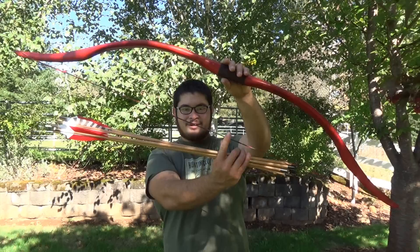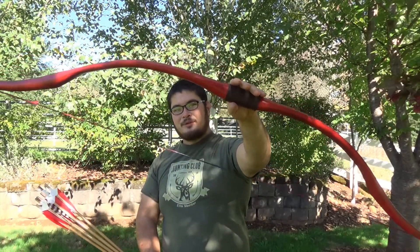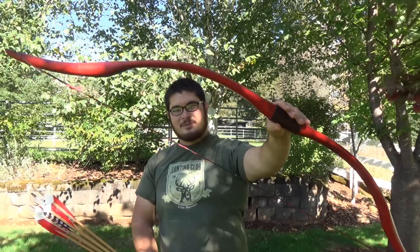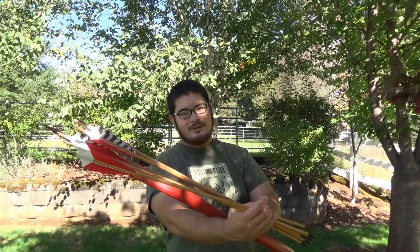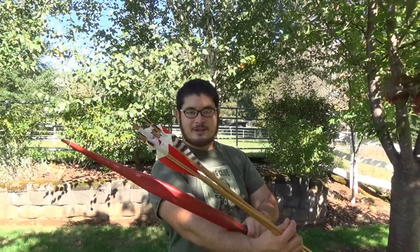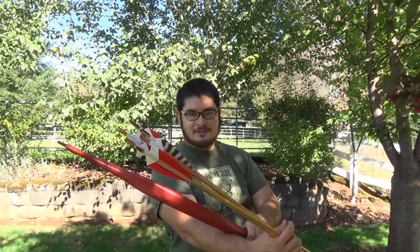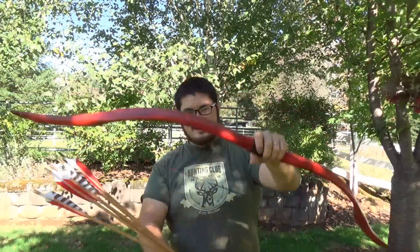Hey fellow back air boyers, Nick here. Today we're going to be building the second bow and arrow set in my personal challenge. The bow pulls 50 pounds at 28 inches and is made of one inch schedule 40 PVC pipe, and the arrows are made of Douglas fir with reinforced self-nocks and splicing in the fletching. Let's get started.